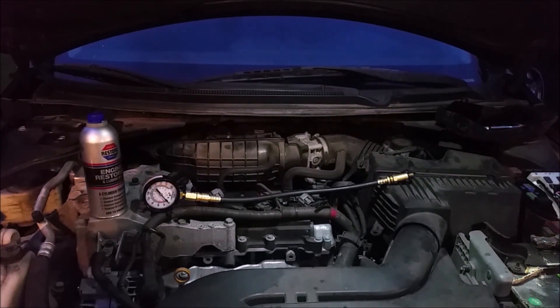The QR25DE, which is what's in this car, is notorious for having problems with the catalytic converter — right off the exhaust manifold — breaking up and then ruining the cylinder walls. So I'm just going to double-check on my wife's motor to make sure everything's doing okay.